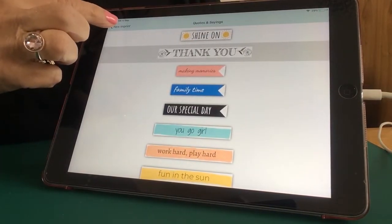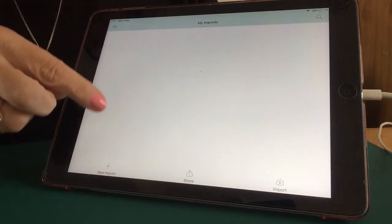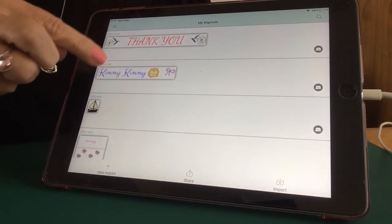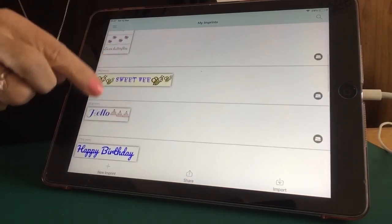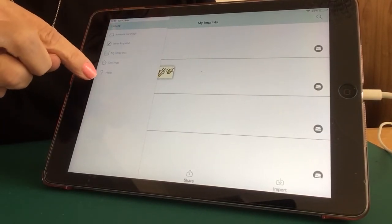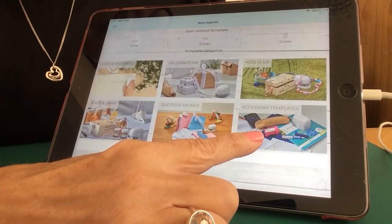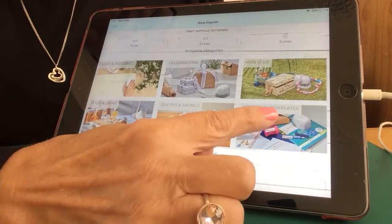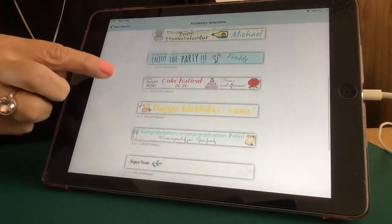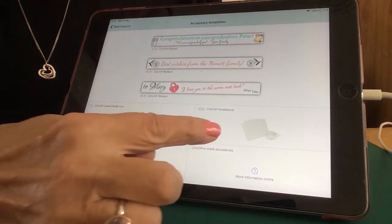Going back, we have My Imprints. These are all the imprints that you have created. Any imprint that you have saved or sent to the eMark will be in here. Going back into New Imprint, in this box it says you have accessory templates. If you click on that, it shows you the label sizes, the labels and ribbon, and also the wristbands.